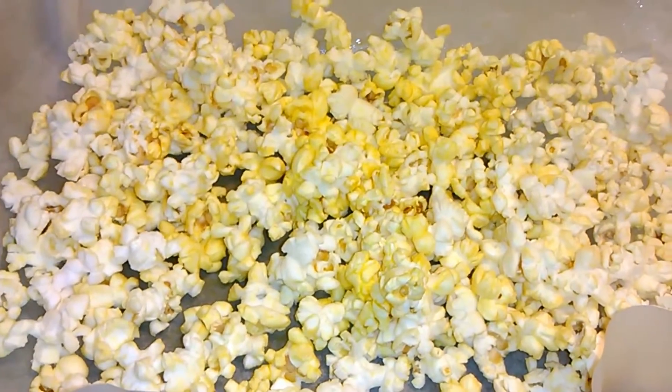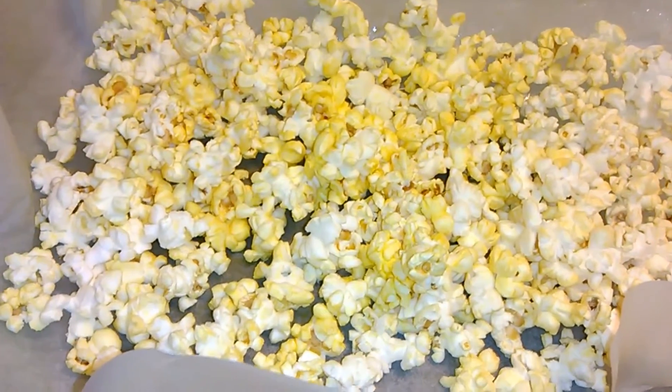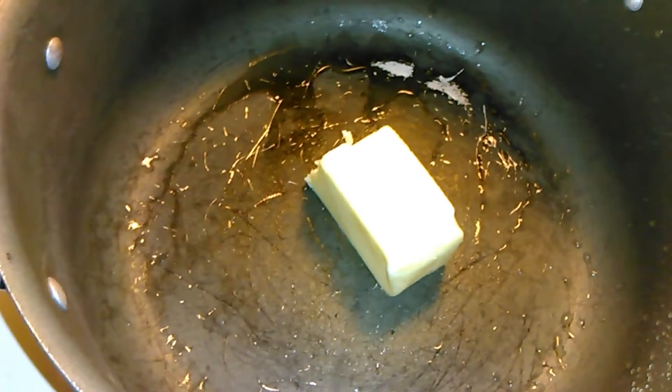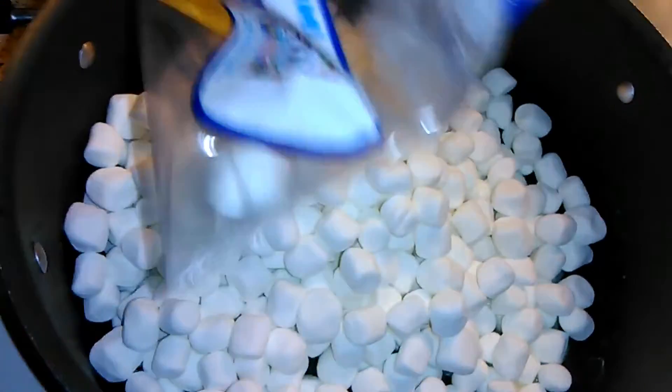After your popcorn is popped, you're going to try to get all the kernels out and leave just the popcorn in the pan lined with parchment paper. In a pot over medium heat, you're going to melt your 4 tablespoons of butter. Once our butter is good and melted, we're going to add our whole 10 ounce bag of marshmallows to it.